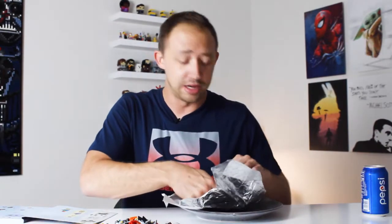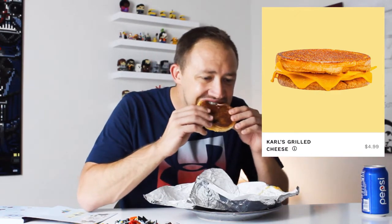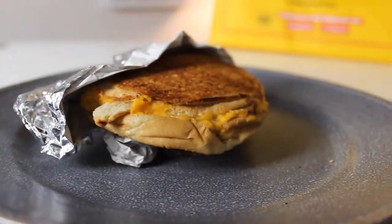Stick around to the end because I'm also going to let you know what is my favorite Mr. Beast food item. Let's try the grilled cheese. It's a grilled cheese, a little bit dry, but it's good — not bad. There's nothing else in here, so apparently he just likes bread and cheese. No tomato, no bacon. You can probably modify it and add those items, but apparently Carl just likes it with cheese.